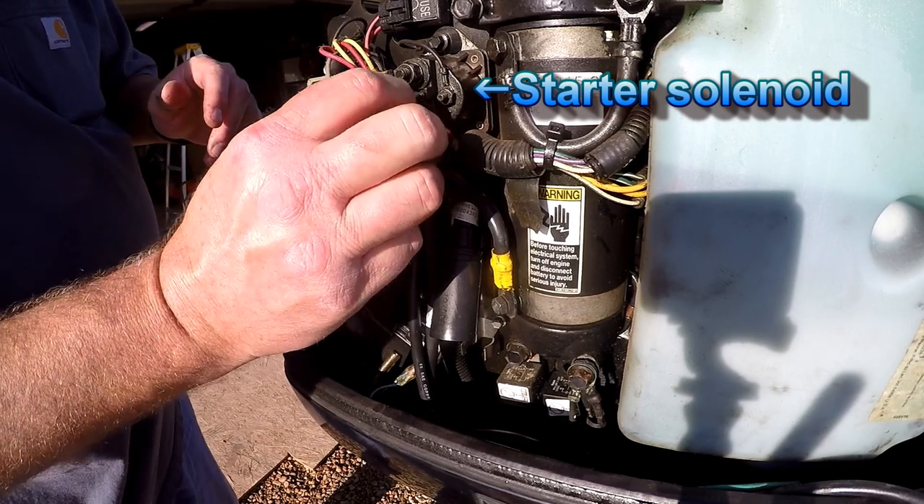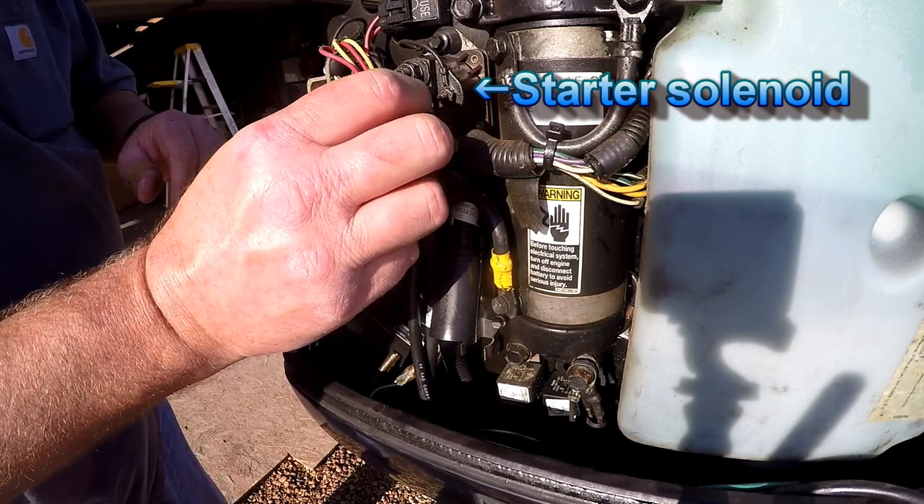I don't know if there are any capacitors in this thing that are going to shock the crap out of me. I can't see where there would be.